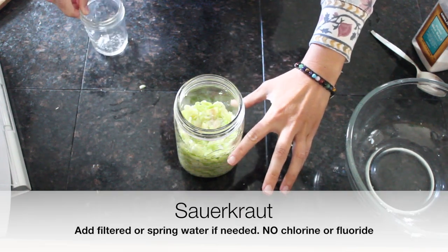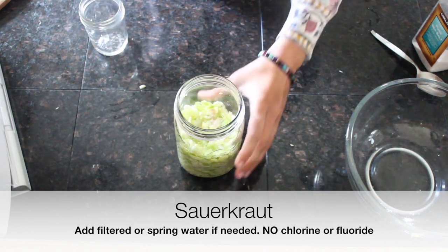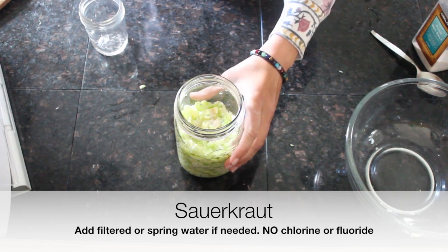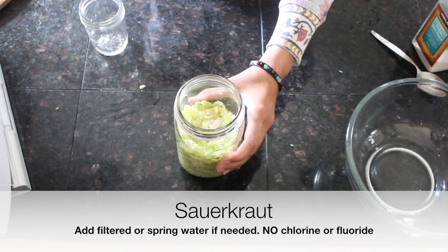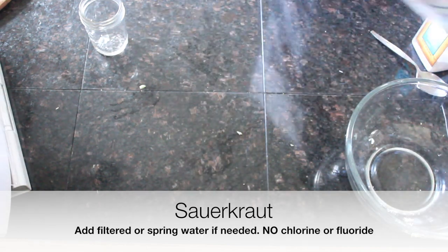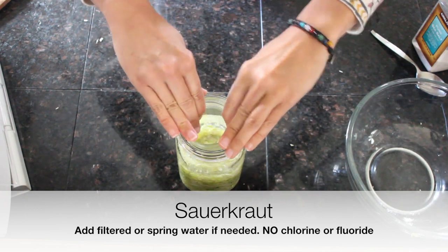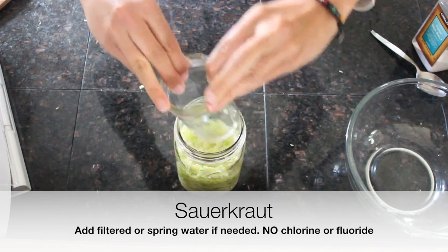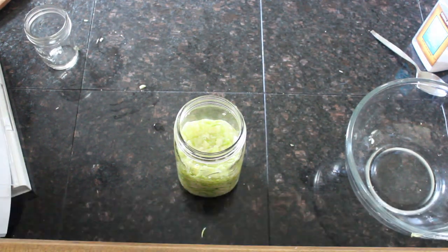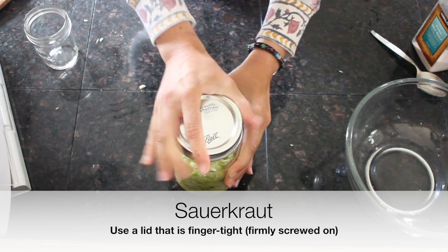If you're not getting much juice, go ahead and add filtered water until it gets to the top. You don't want to use tap water, and you don't want to use fluoridated water — we're avoiding fluoride on the GAPS diet. If you're on city water with chlorine, buy some spring water for your ferments. Adding water creates an anaerobic environment that also helps prevent bad bacteria from growing.